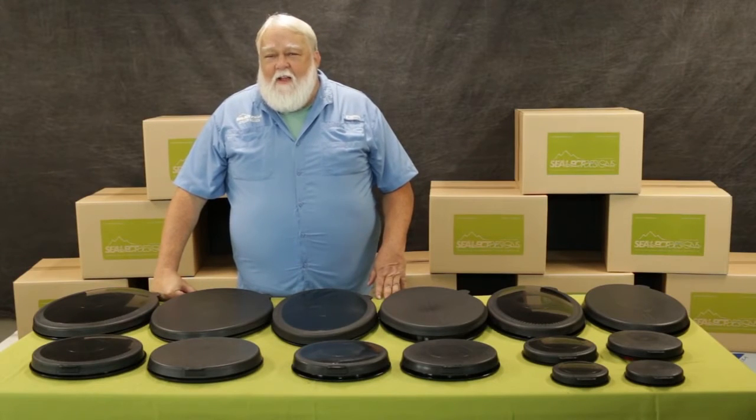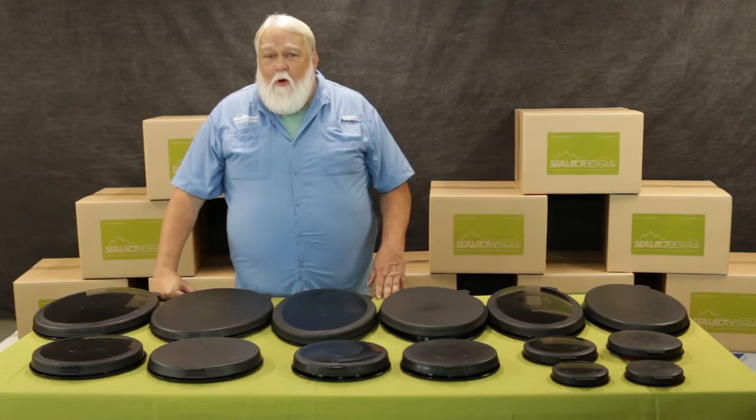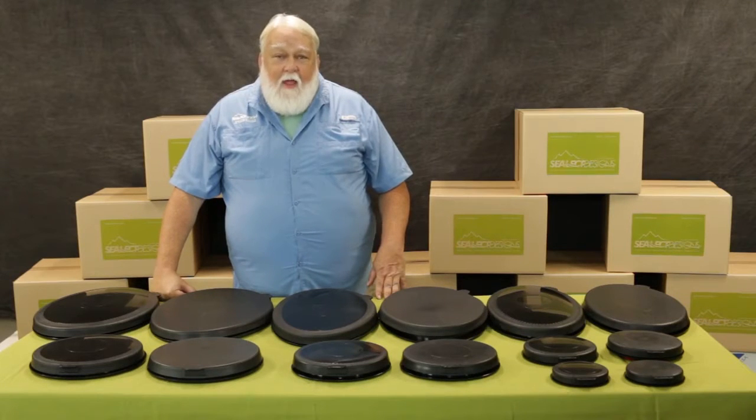Hi, hey, Ryan Hannigan here with Select Designs. One of the things that Select Designs is best known for is its wide range of kayak hatches.